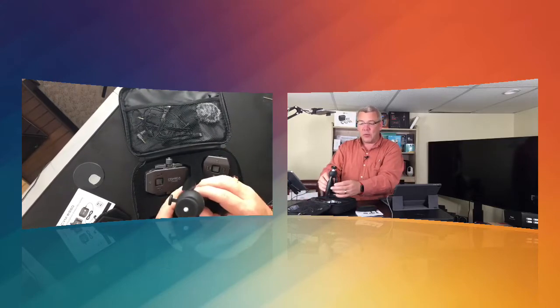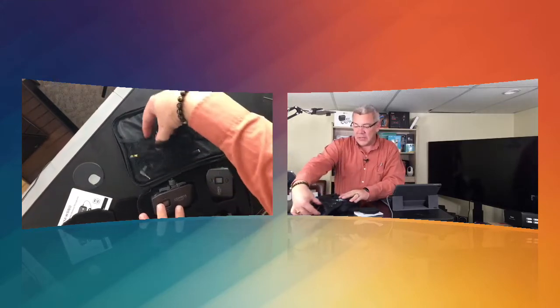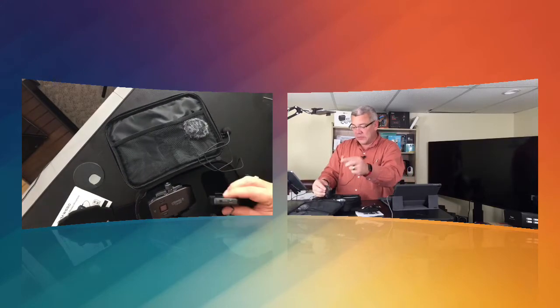This also comes with its own tripod stand, which you can attach to and set down and do your vlogging, or carry it along and do your selfie vlogging as well. So everything you need to do all of that. Once we get in here into the cable system, you'll see that it does come with its own lavalier system.